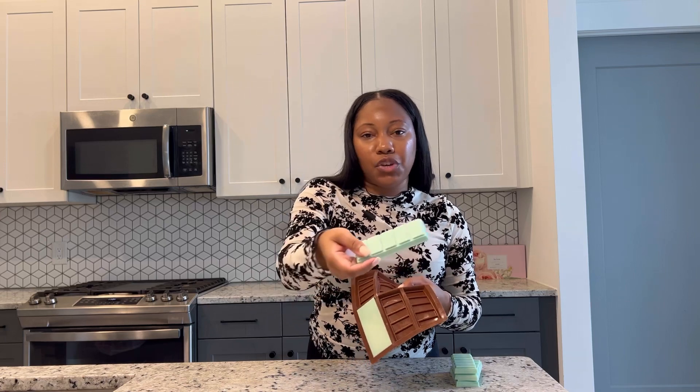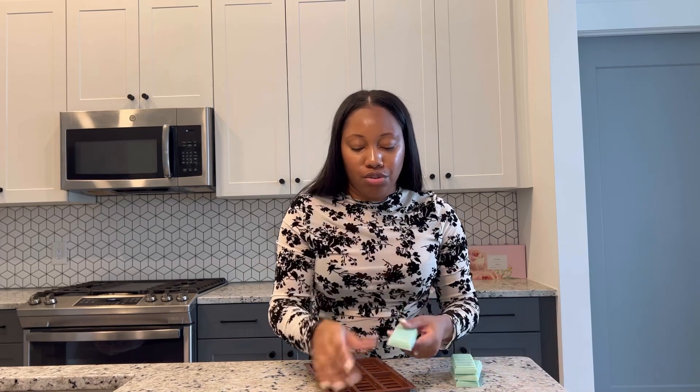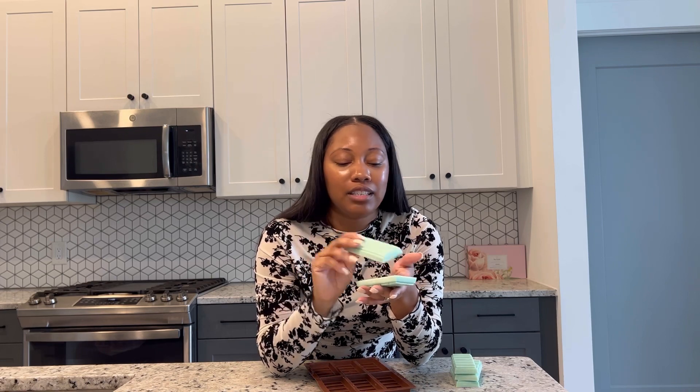You can get super creative with these — you can use glitter, different colorants, dry florals; there are so many different things you can do to put a creative twist on your snap bars. But that's how you make them! I hope you guys enjoyed today's video; if you did, give me a thumbs up. Leave any questions or comments down below. In my next video I want to show you the different ways you can package your snap bars — the containers I use and where I purchase everything from. That's it for today — thank you so much for watching, and I'll see you in the next one!